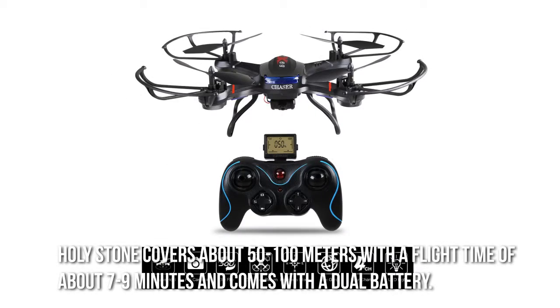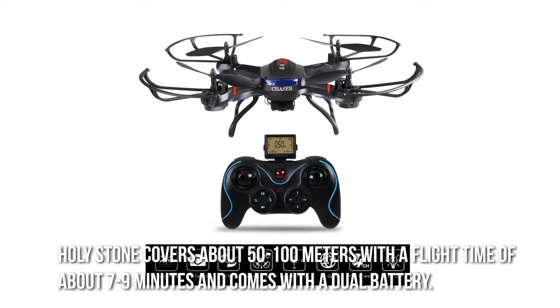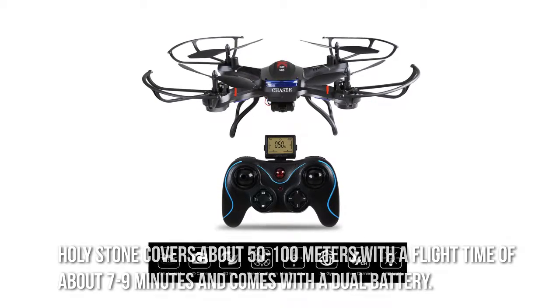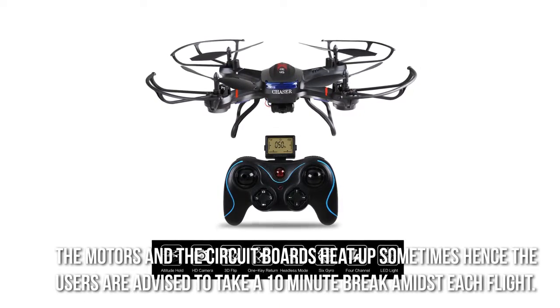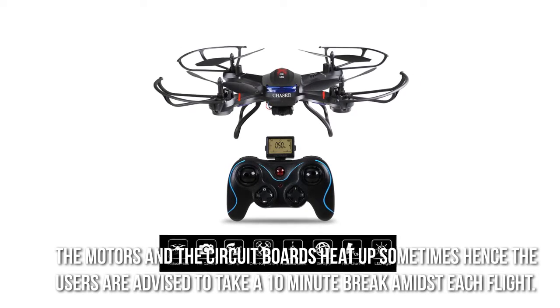Holy Stone covers about 50 to 100 meters with a flight time of about 7 to 9 minutes and comes with a dual battery. The motors and the circuit boards heat up sometimes, hence the users are advised to take a 10-minute break amidst each flight.